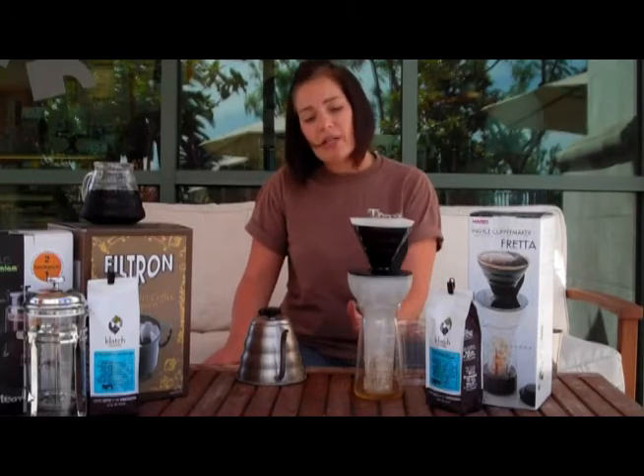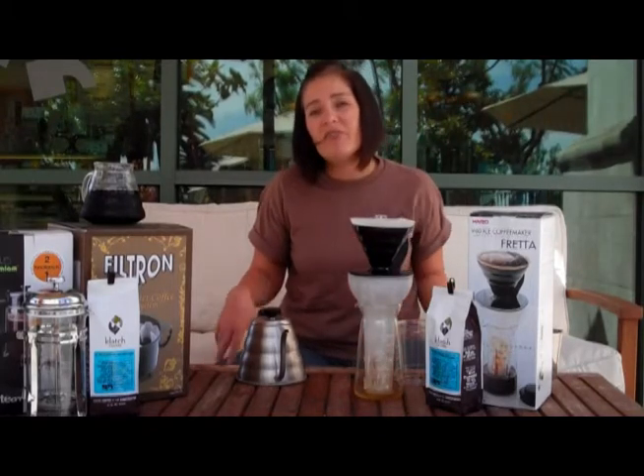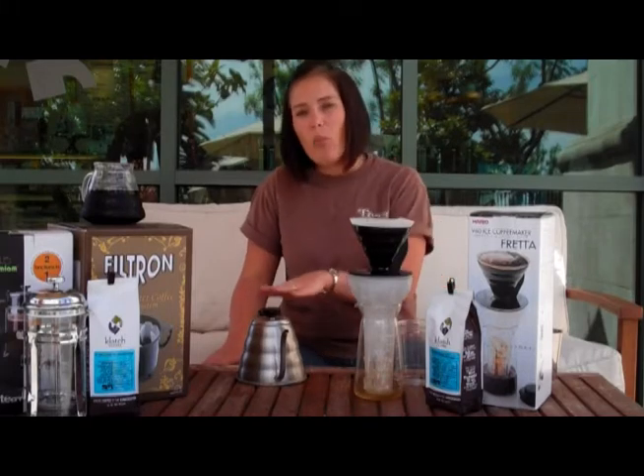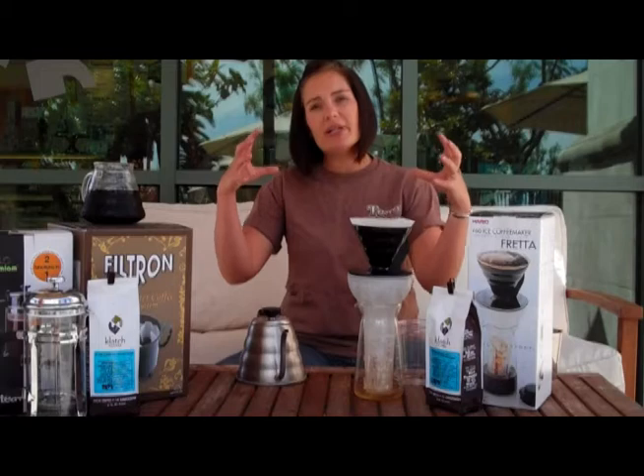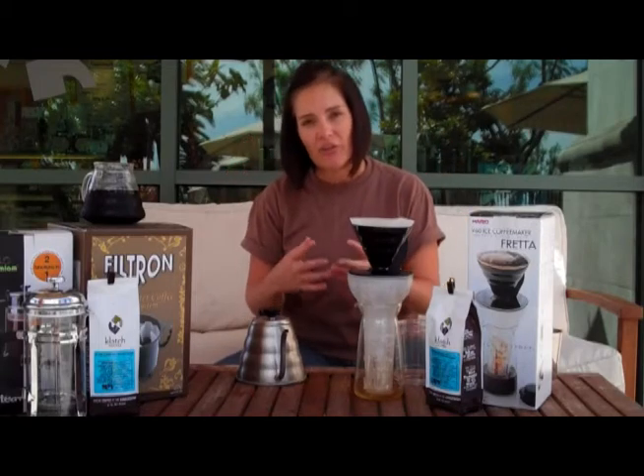For this one, I'm going to get a total amount of liquid of about 250 ml, and it's going to be a combination of the water I add along with the ice melting. So we're brewing a stronger cup of coffee directly over the ice — really nice.